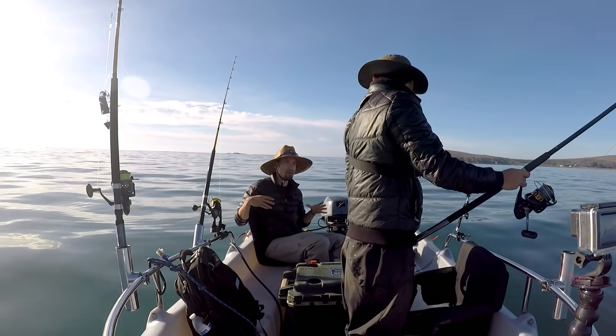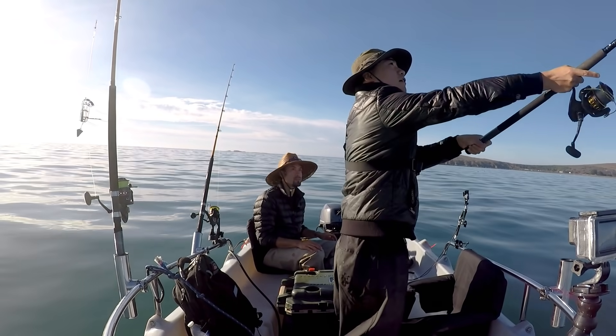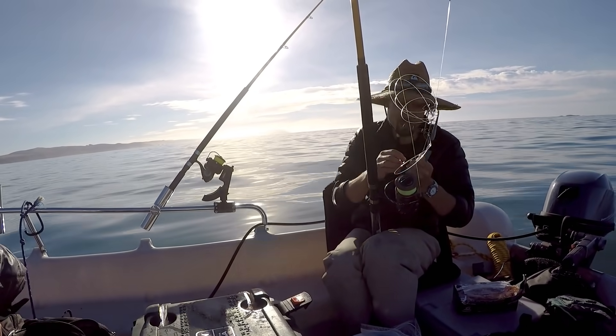I'm just going to leave the bail open so in case we drift, the line will go out and the crab snare won't move. No fishing today at all - just 100% all my effort into crabbing.